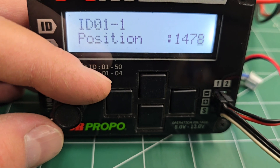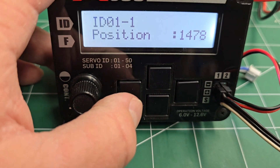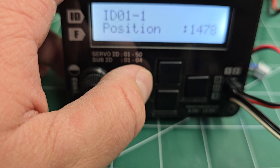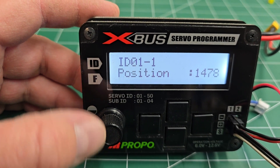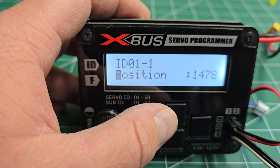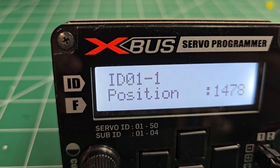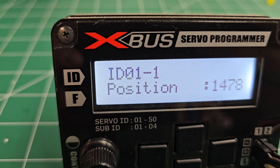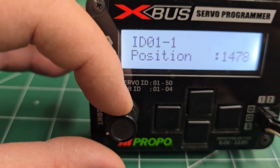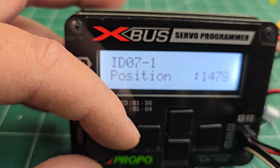In order to find what ID the servo is programmed to, you will need to click the left key here until the cursor is blinking on the left side, and then push the up key, and now you'll see that the cursor is blinking on the ID number. If you roll this dial, you can see that the ID number changes.